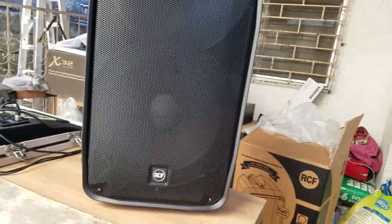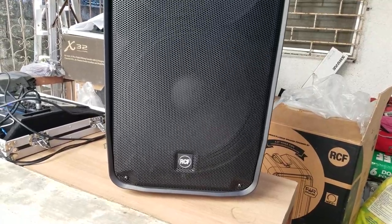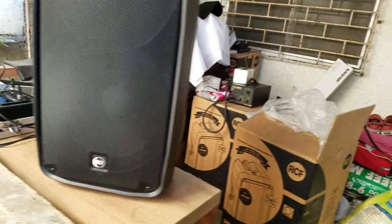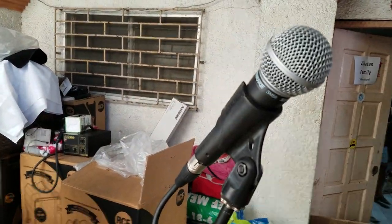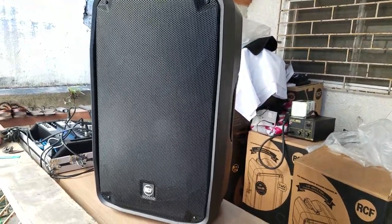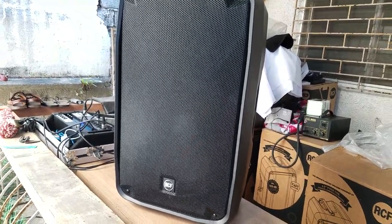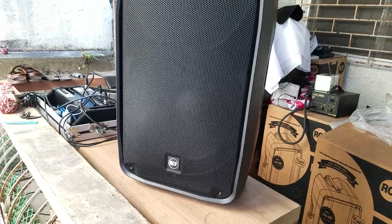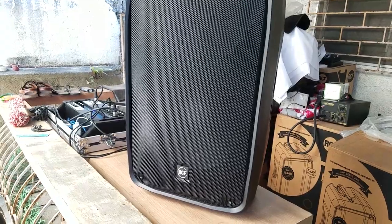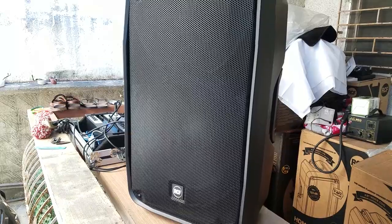Doing a quick sound test with the RCF HDM 45A. I'm speaking without the microphone, and now I'm going to use the microphone. You may already be hearing the sound. I've heard RCF before — I like the brand. RCF definitely puts out big sound. These speakers are very serious. I'm going to do a sound test through the mic and let you hear how it does.